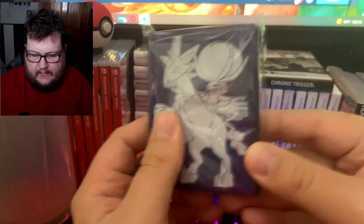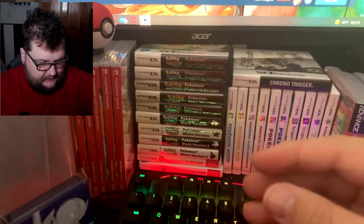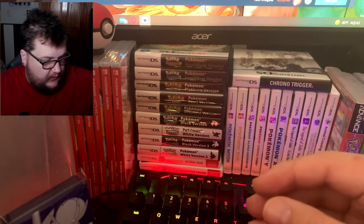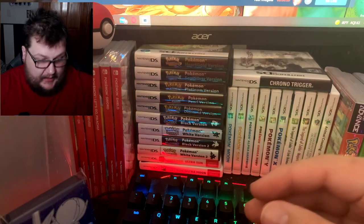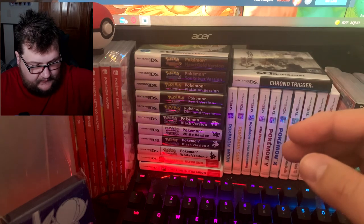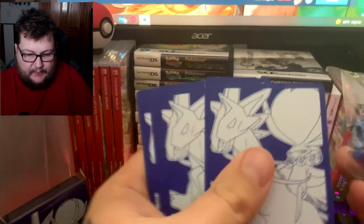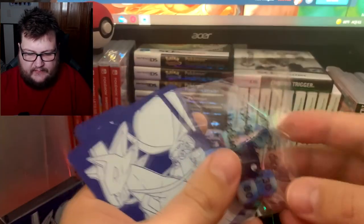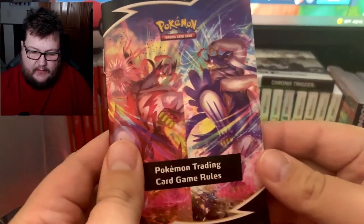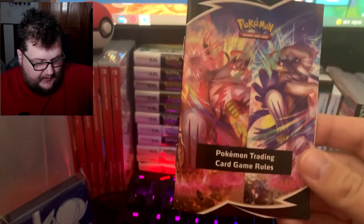In this set you do get some nice sleeves — looks like Ice Rider Calyrex, I think that's Ice Rider for sure. You do get a code card but we will not be giving that to you today; that'll be in another video. We do get some energies — a lot of energy — so if you're playing the game and you need energies, there you go. We get some dividers for your decks, some dice, a rule book that tells you how to play the game, and the most important thing that comes out of here is the packs.